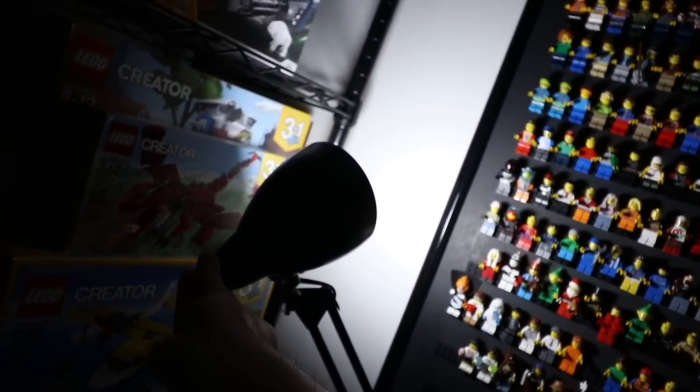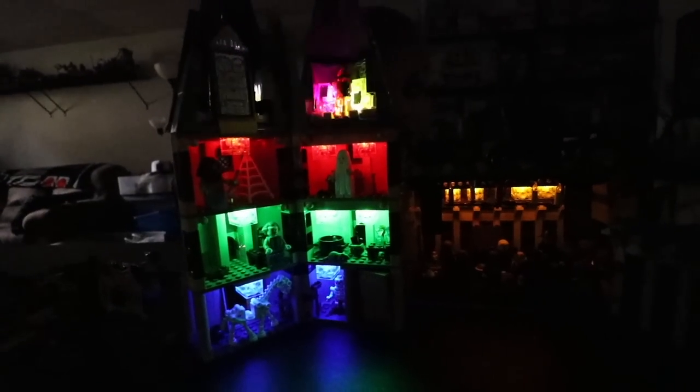Previously on Brickatech — turning off the lights so you can see what I was working on: the Harry Potter Hogwarts Great Hall, decorated for Halloween.